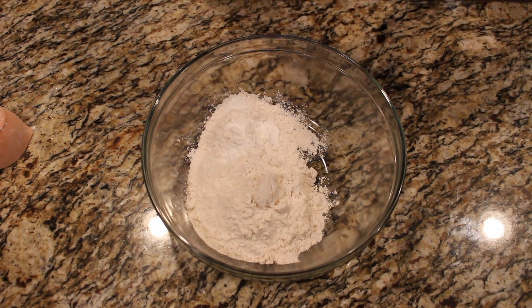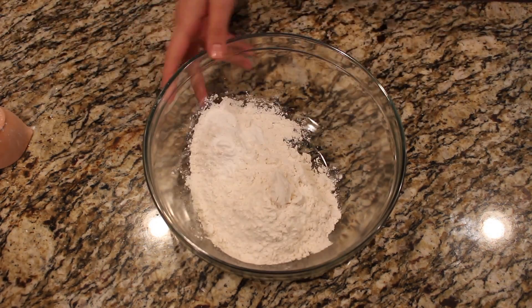Make sure it's a teaspoon — I've mixed up sometimes and done tablespoons instead of teaspoons and things get weird when you bake.